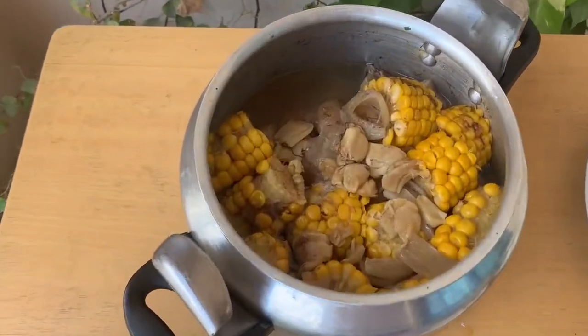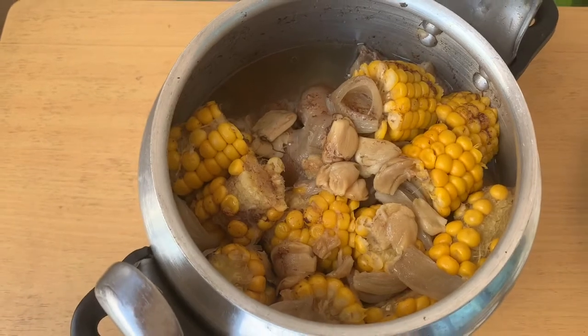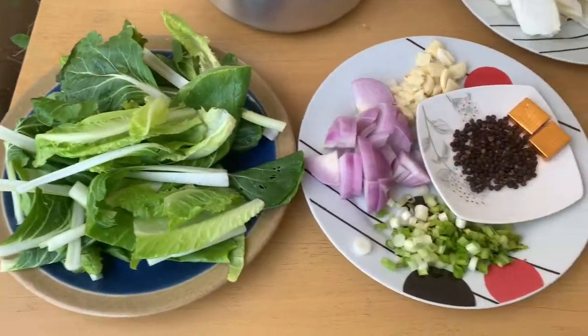Pata ng baboy o bulalo, ala dubay. Ito ang ating mga ingredients.